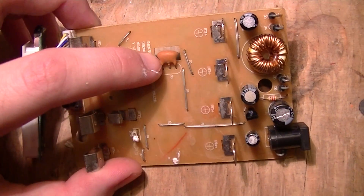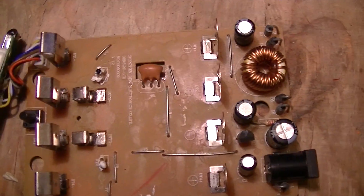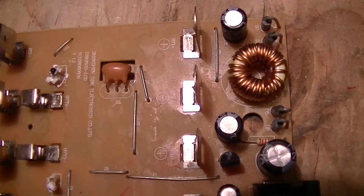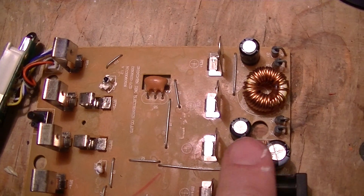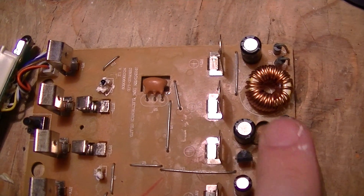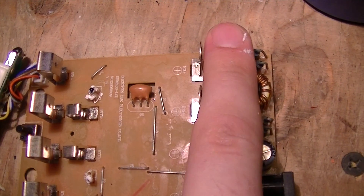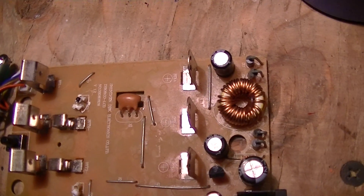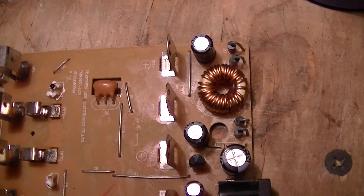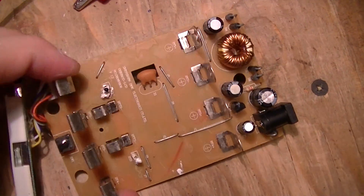There's a 3.58 megacycle ceramic resonator for the microcontroller. There's a bunch of electrolytic capacitors, and this is the inductor for the main buck converter — specifically the buck converter that supplies about one and a half volts to charge the cells.